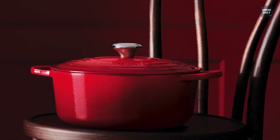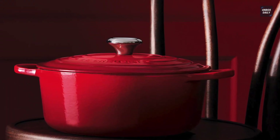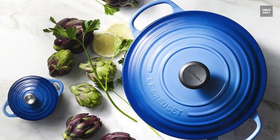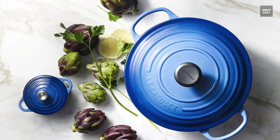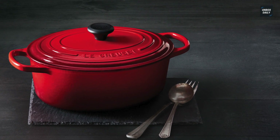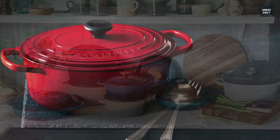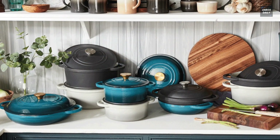Moving on to its most essential feature: Staub features an innovative lid with tiny spikes on the interior that continually release condensed liquid back onto the food, yielding moist, flavorful results. Le Creuset comes with a tight-fitting lid specially designed to circulate steam and return moisture back to the food, keeping all-important moisture within the cooking pot.